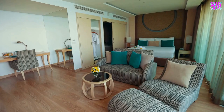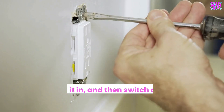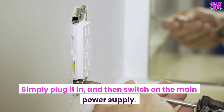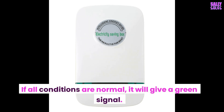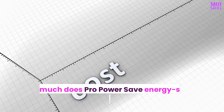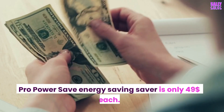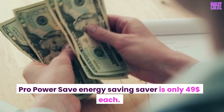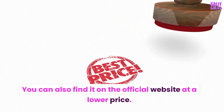How do you use it? The power plug must be plugged into the central outlet of your house. Simply plug it in and then switch on the main power supply. If all conditions are normal, it will give a green signal. How much does ProPowerSave Energy Saver cost? ProPowerSave Energy Saver is only $49 each. You can also find it on the official website at a lower price.